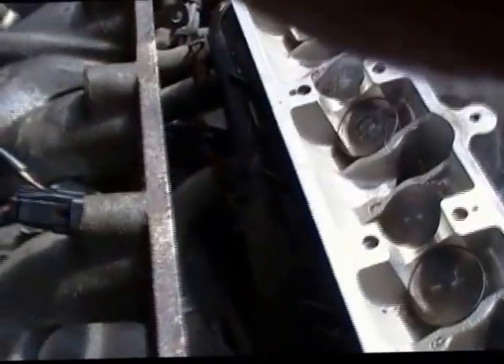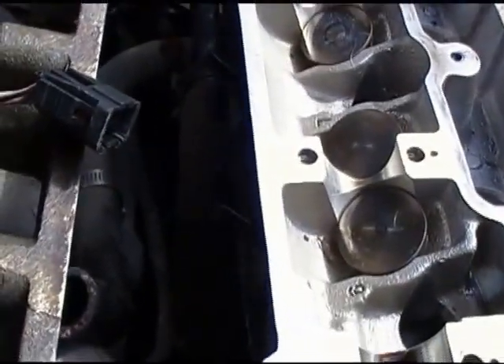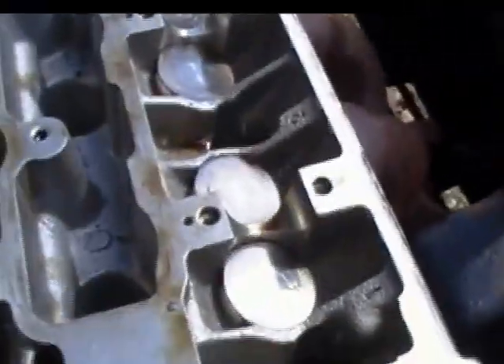I got the intake off. There are actually two bolts on the back of that on the support brackets. The hose I took off is right down in here. And then I should be able to just pull all the head bolts off now.